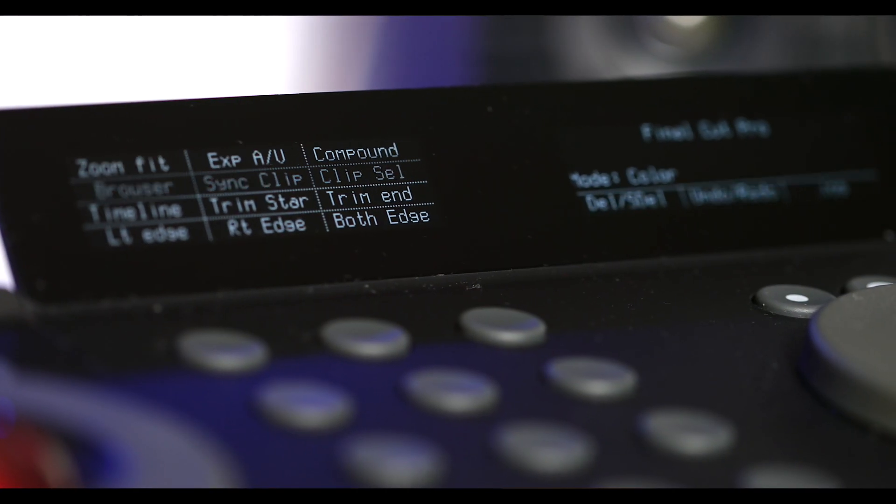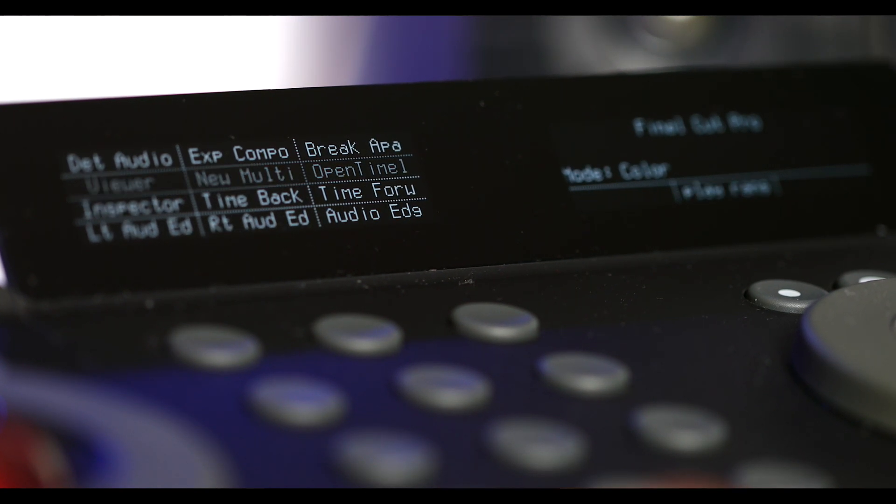So you can break apart clips, use different controls — and I love the little dial knob that lets you zoom in and zoom out. You can show your scopes, change your event viewer, everything is right in here.